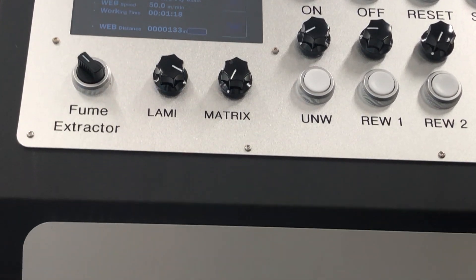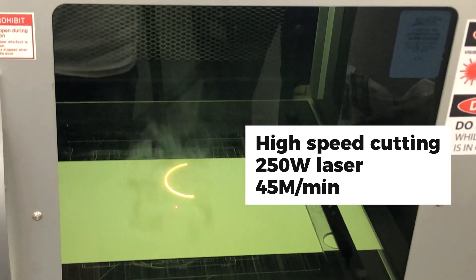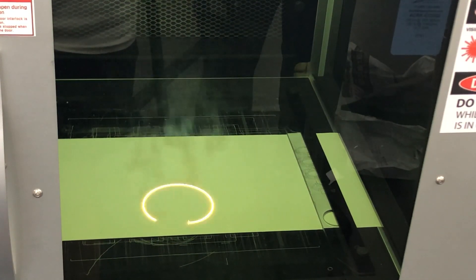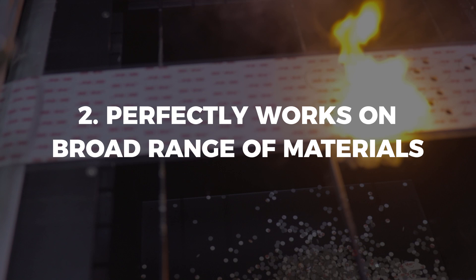AnyCut 3 uses a 250-watt laser which generates maximum speed at 45 meters per minute. You can also eliminate job change time by using auto job changeover.